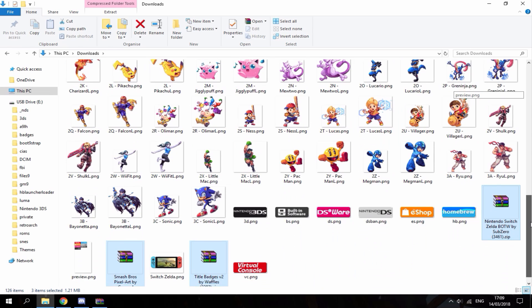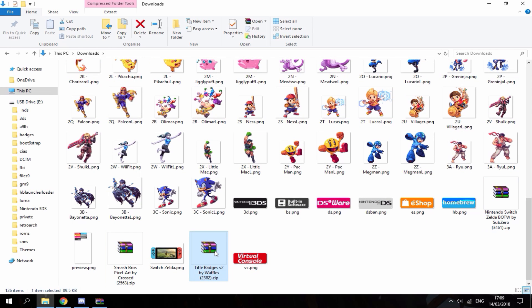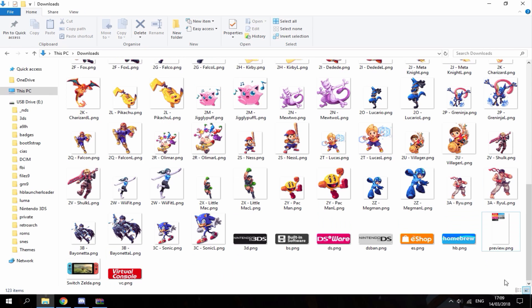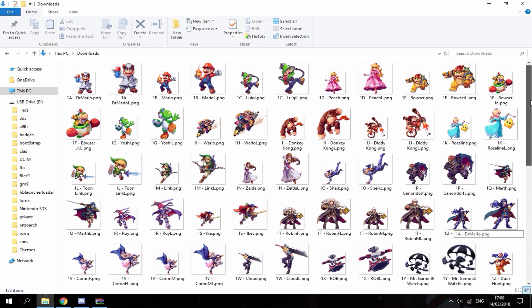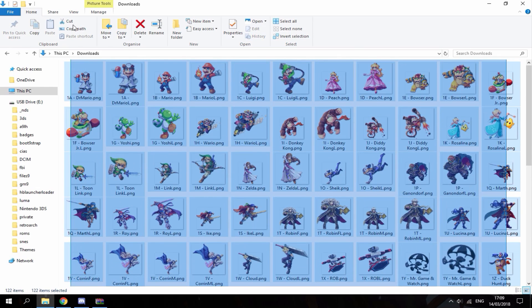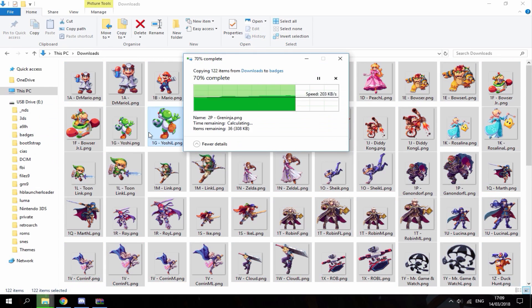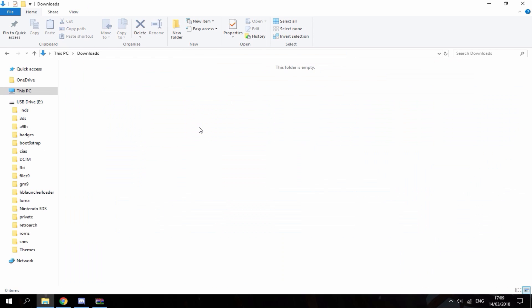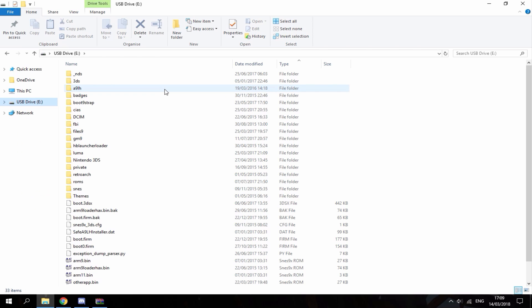Right-click and do extract here. As you can see we've now got tons of badges in our downloads folder. Just delete all of the zip files and these folders — you can delete the previews too if you want. All of these badge files are going to go into the badges folder on your SD card. Once copied, you can delete them from your downloads folder. That's it for the PC.